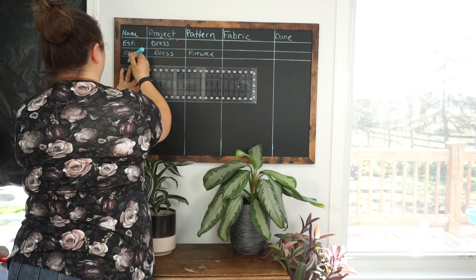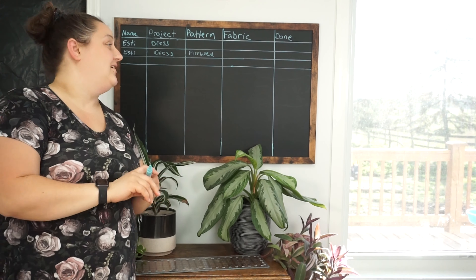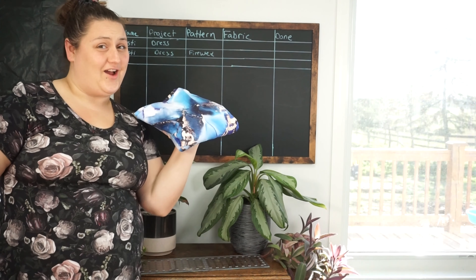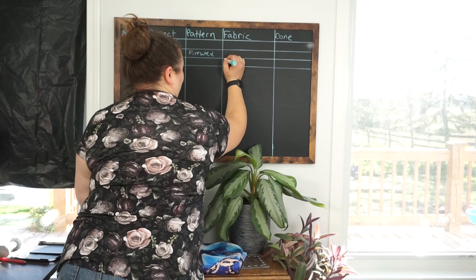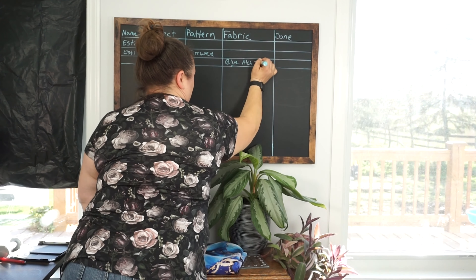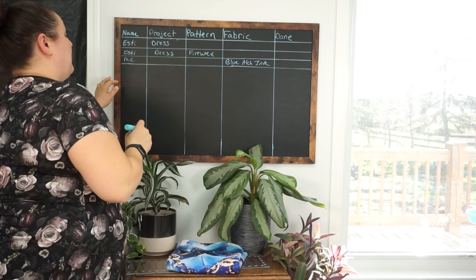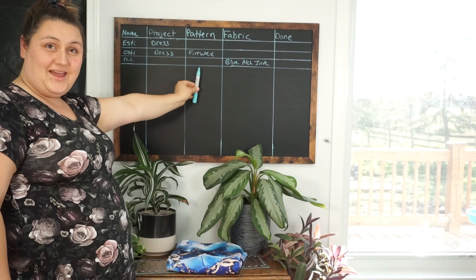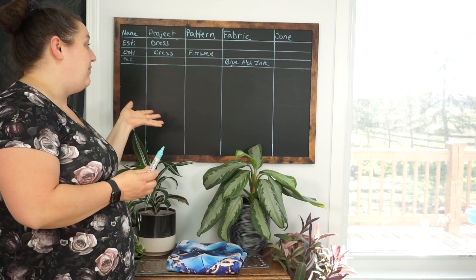Now, let's do another one. Say you have a fabric that you really love that you want to make something out of. I have this strike-off that needs to be sewn up, so I know that it is blue alcohol ink. And I know I'm going to make it for myself, but I don't know what I'm going to make it — don't know what pattern I'm going to use, don't know what project it's going to be yet. So I'm going to leave that blank.